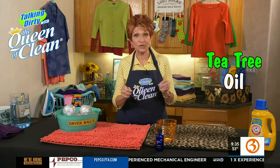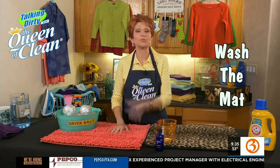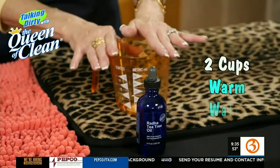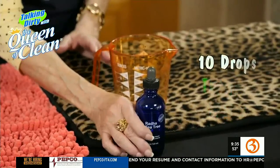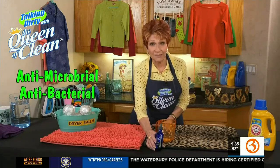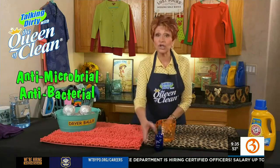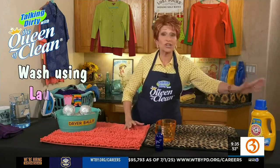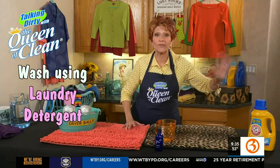We're going to use tea tree oil. You'll take your bath mat, put it in the washing machine as you would normally wash it, whatever your care label says. To that, you'll add about a pint — so two cups of warm water and about 10 drops of tea tree oil. Tea tree oil is antibacterial, antimicrobial. Once it is in your bath mats, it will keep them from molding and mildewing. Always wash it with your favorite laundry detergent, whatever you're using.